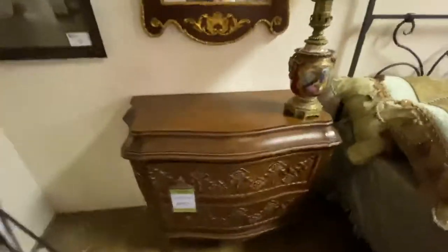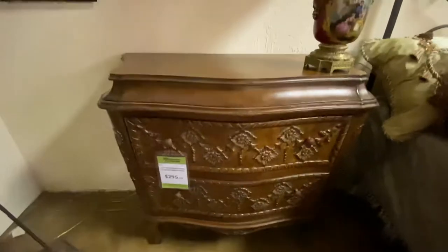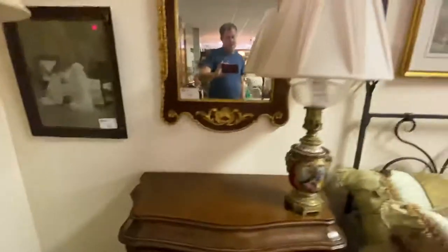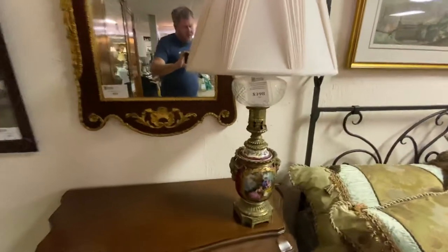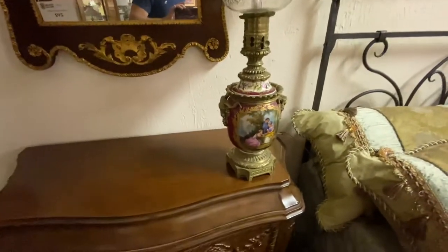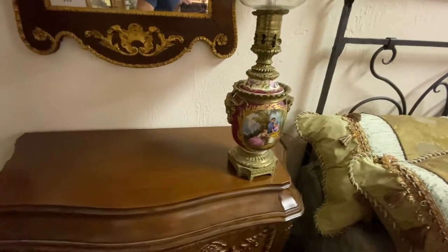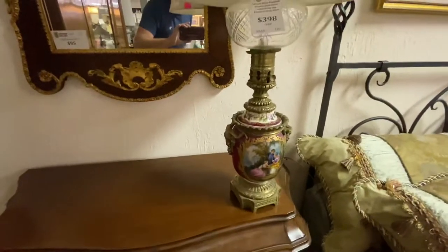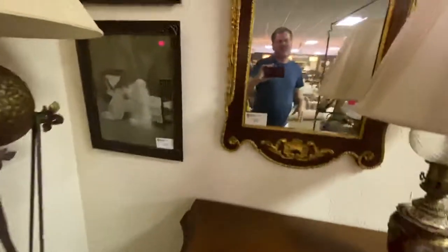Over here, this came from the Diffie Estate. It's a car Bombay cabinet at $295. We have this lamp here that is bronze and porcelain. It looks very similar to a Sevres or Sevres type. It is $300 — well, it should say $395, but for some reason it says $398.